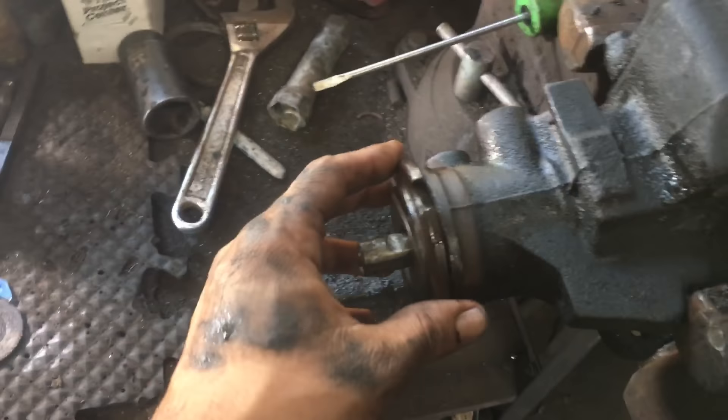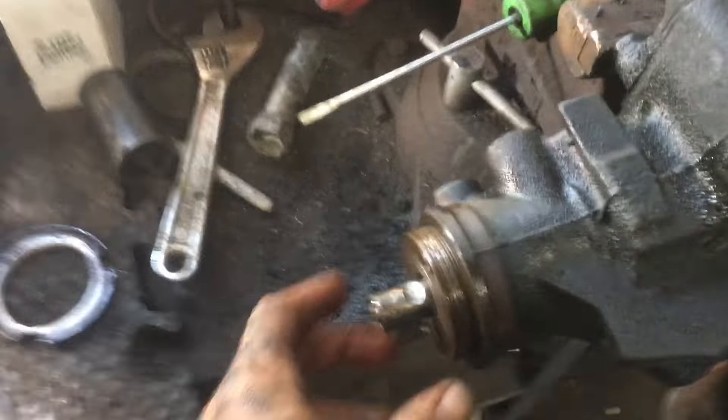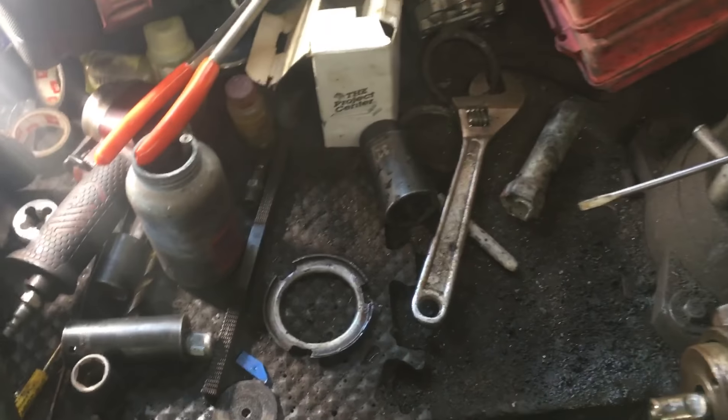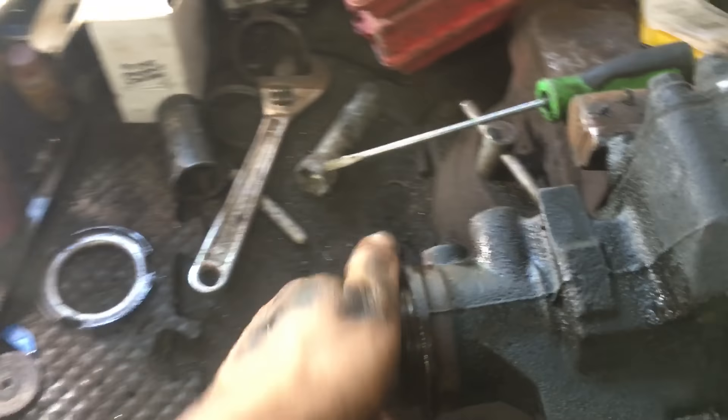So we used the air hammer to knock out the lock nut and lock ring right here, then we unscrewed that. And then we used snap ring pliers — a really large set, 90 degrees. This was actually pretty loose inside here, so then we removed this.